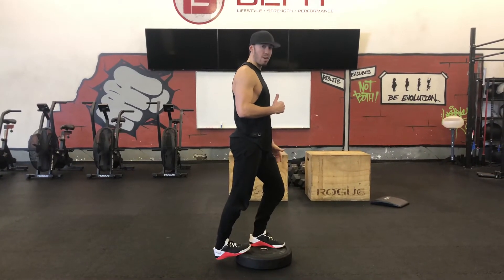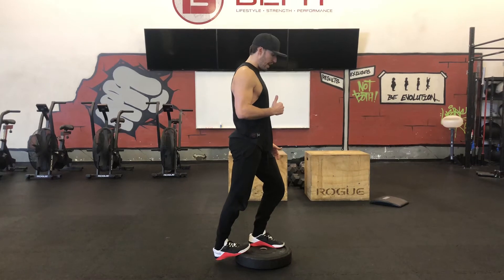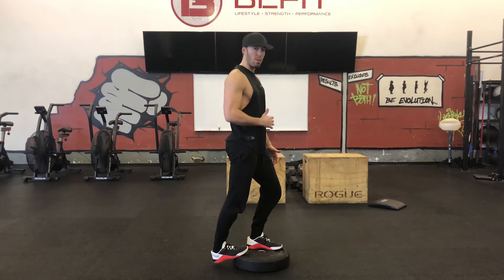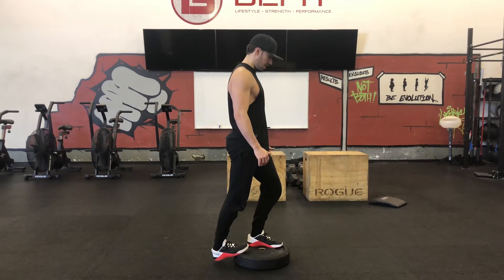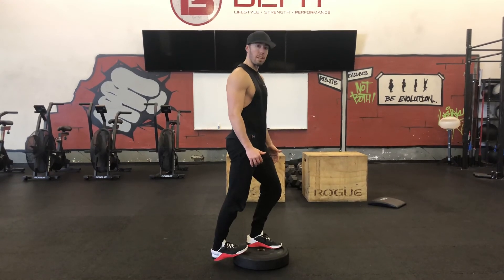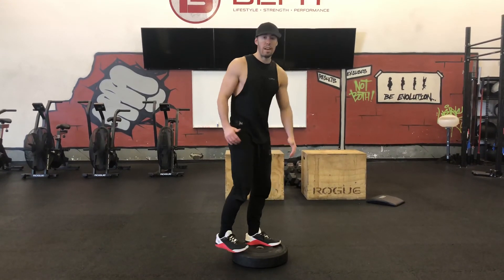Typically this one is going to be done for 90 seconds to two minutes. You'll know you're getting better when you're no longer getting an upper calf stretch and you're getting more of a lower calf stretch. Just dig in tight, focus on your breath, and you've got to put in the work to get the benefit. That's your standing calf stretch.